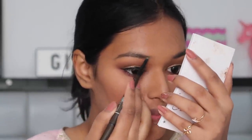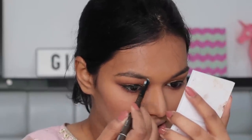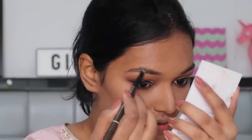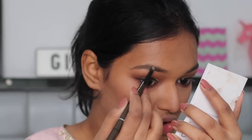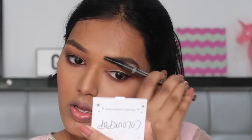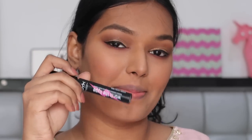For my brows I'm using the Miniso Eye Drop pencil in the shade Dark Brown. I've been using Miniso eye products on a daily basis and I'm really impressed. They have some good eye pencils — I haven't tried the setting powder, and the lipstick is just so-so with limited color selection, but the eyebrow pencil and eyeliner are ones I'm really enjoying. The other end has a spoolie too, which is so convenient. I'm going to curl my lashes and apply some mascara using the NYX Worth the Hype mascara.